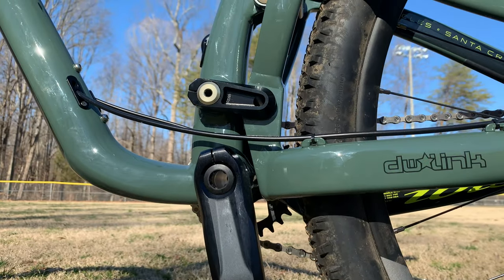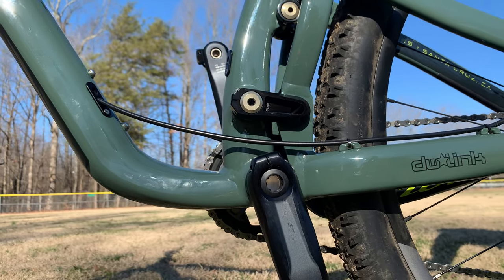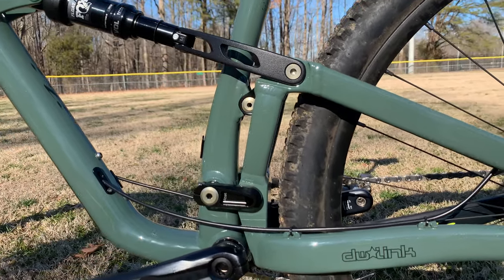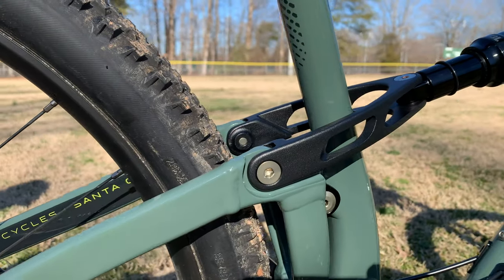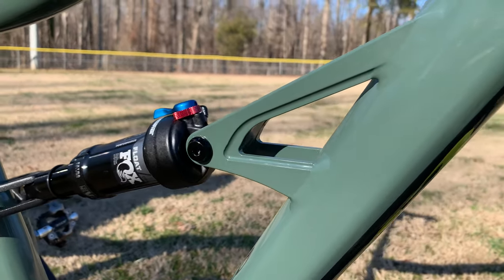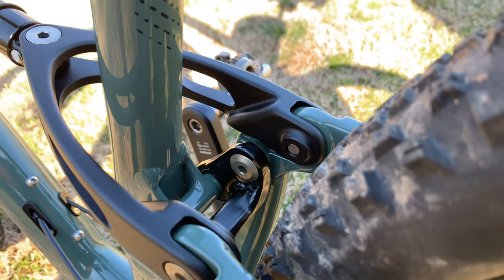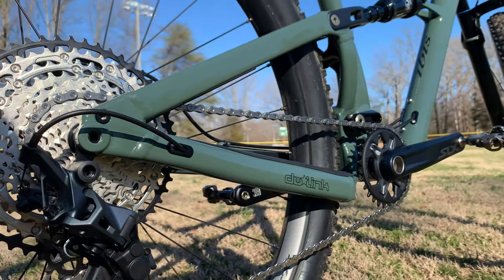The Ripley AF shares the same DW link suspension as the carbon version and the same 120 millimeters of rear wheel travel, and both are paired with a 130 fork. The big difference here is the AF's head angle gets one degree slacker at 65.5 degrees. The suspension uses two sets of links to control the rear axle's path and a separate yoke to drive the rear shock. They're rotating on a mix of Igus bushings and sealed cartridge bearings, all using easily accessible allen bolts should you need to service them. It's a lot of moving parts, but it's a proven design that also maintains a very short 432 millimeter chainstay length.